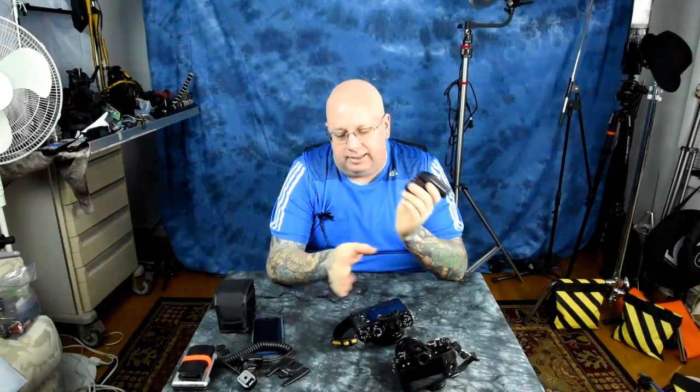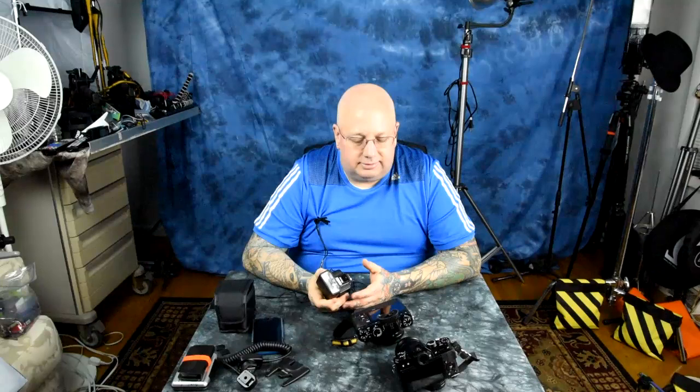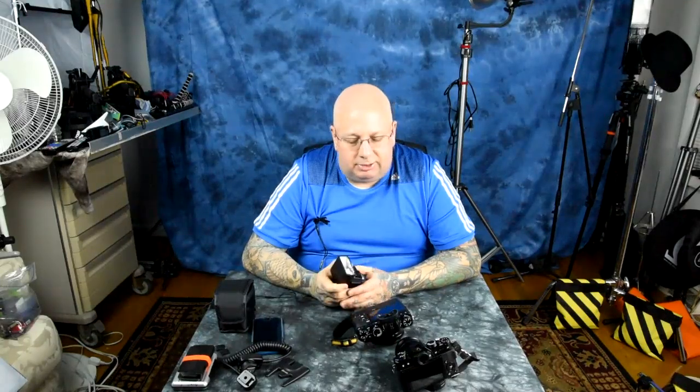If you were to use any cable with just a single center pin connector, any flash will fire, but it won't fire in high speed sync. Combined with Fuji announcing a speedlight later this year, what I've been able to deduce is that the Fuji speedlight will be high speed sync capable.